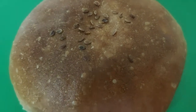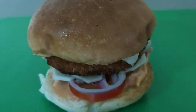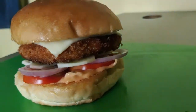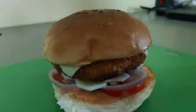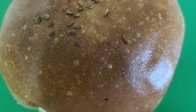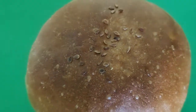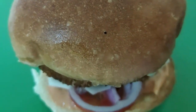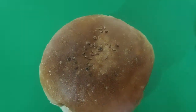The burger is ready — try making it at home. This is a very easy and simple recipe. Do try it and tell us in the comments how it turned out. Please subscribe to our channel, and you can also visit our website — the link is in the description box. Thank you so much for watching!